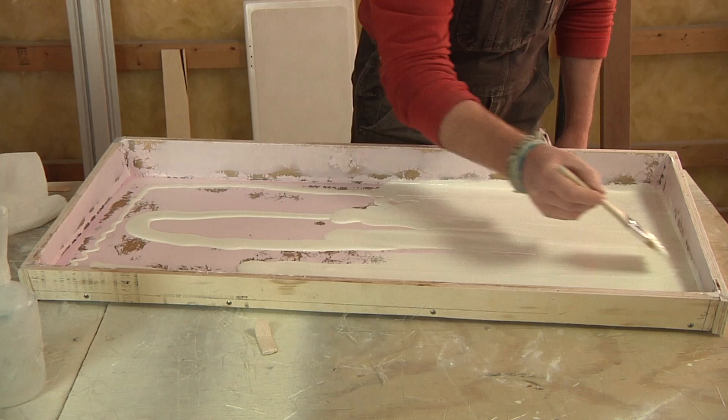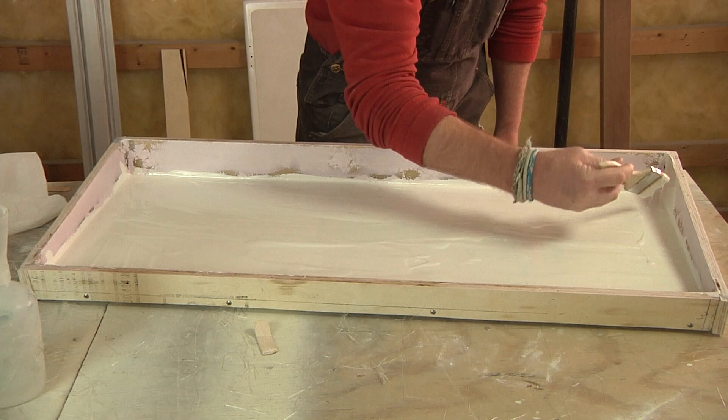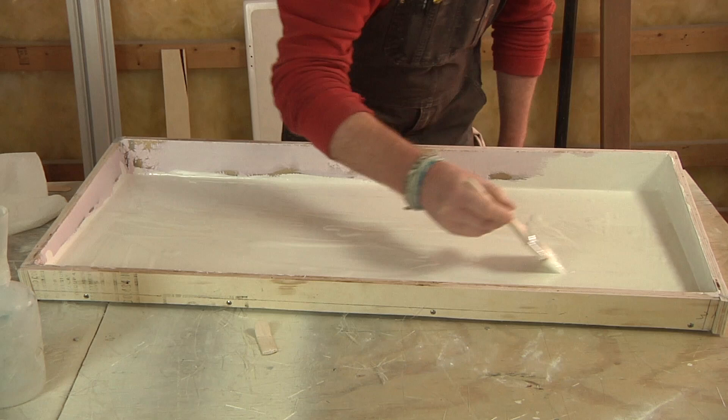Here you can see I'm using a brush to apply this gel coat. If I really wanted to, I could have easily sprayed this in, but I've got too many other things in the shop and I didn't feel like spending the time to cover everything with plastic and protect everything from overspray. So brushing it in is going to work perfectly fine — it's a lot less hassle and a lot less mess.